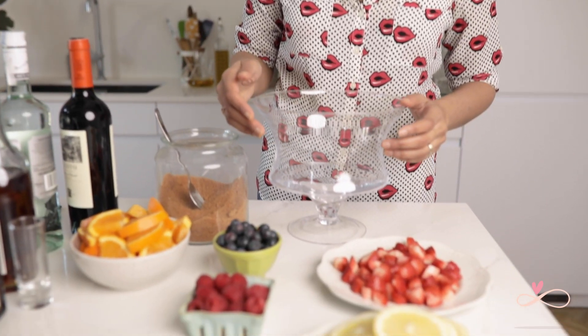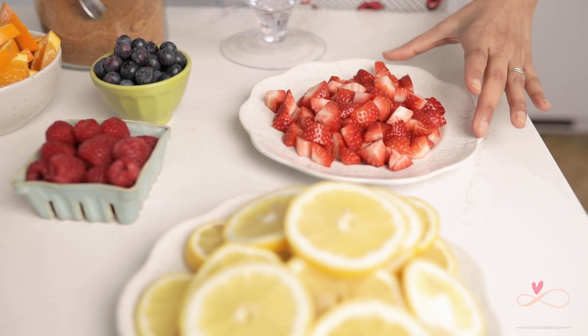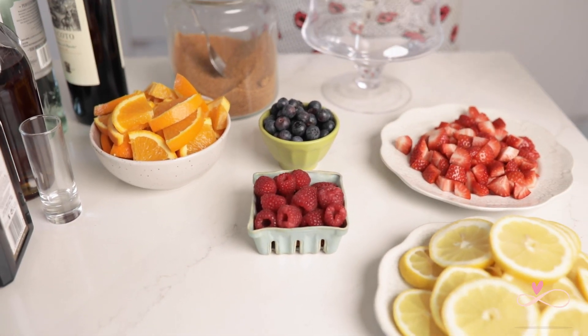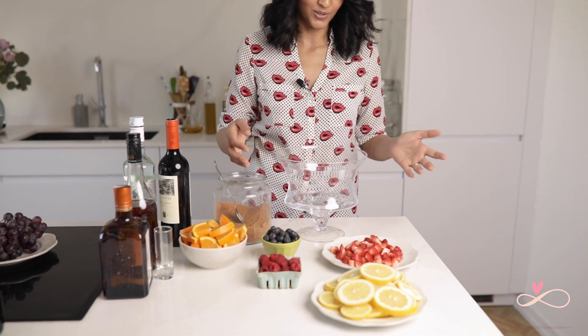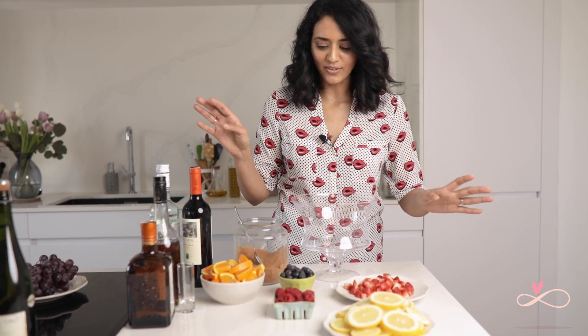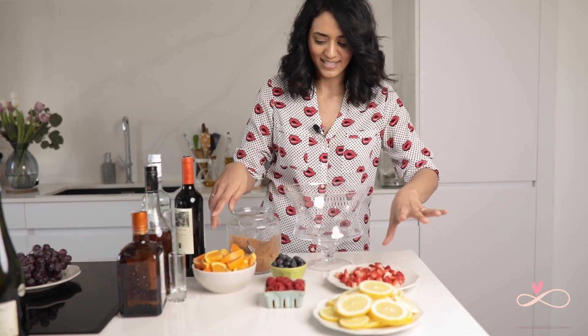For the red wine sangria we need strawberries, lemons, raspberries, blueberries, and oranges. There are no exact measurements as to how many you want to use. If you like strawberries more, use more of that. If you like oranges more, use more of that. If you don't have the berries, that's okay. You can use whatever you like, but the most important ones are oranges and lemons.